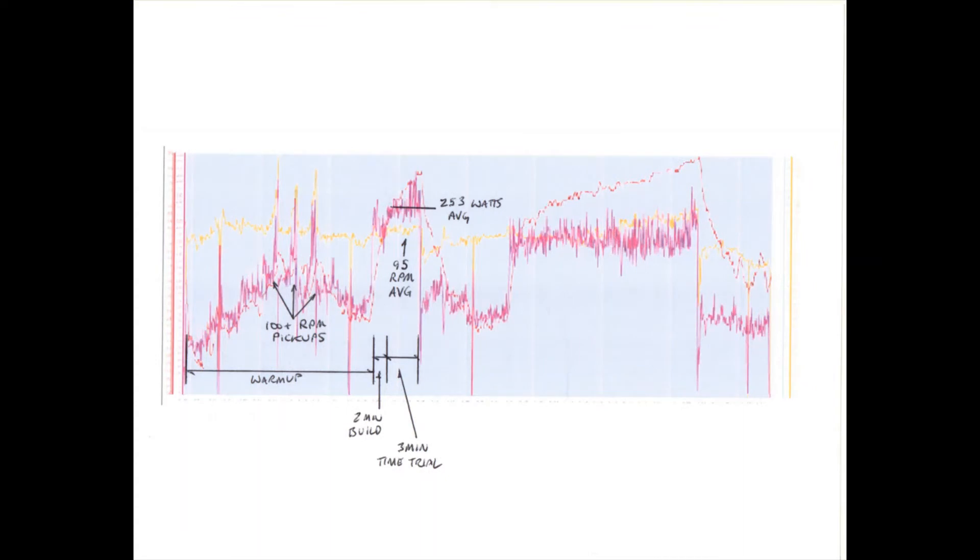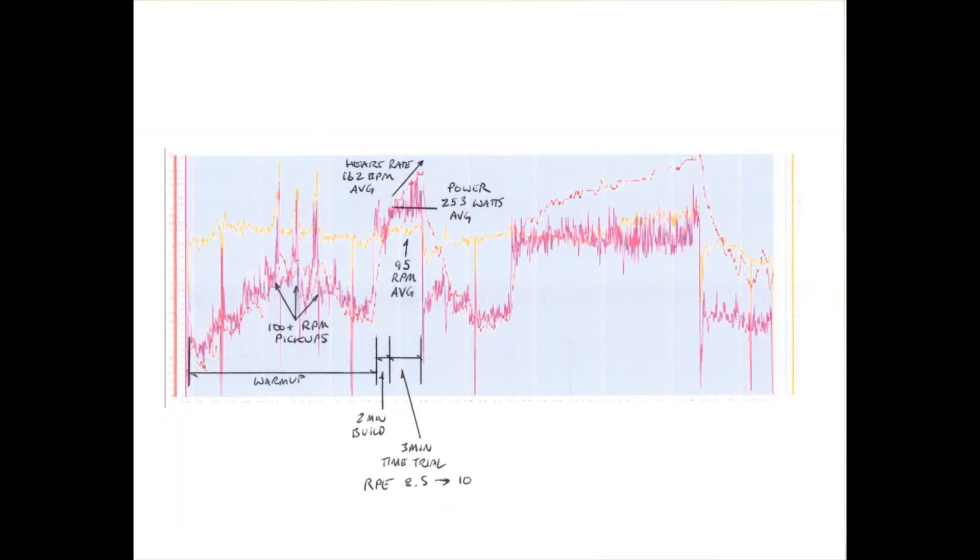Power was steady and a personal best average for him at 253 watts. Heart rate rose steadily throughout with an average of 162 beats per minute. While power was relatively steady, heart rate never stopped rising. Rate of perceived exertion was 8.5 out of 10 to start the effort and 10 of 10 by the end.